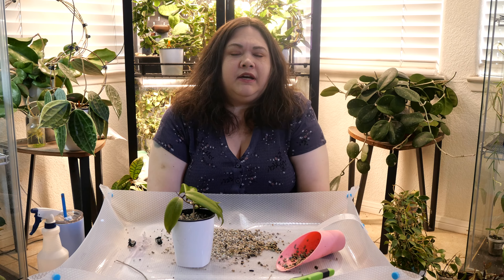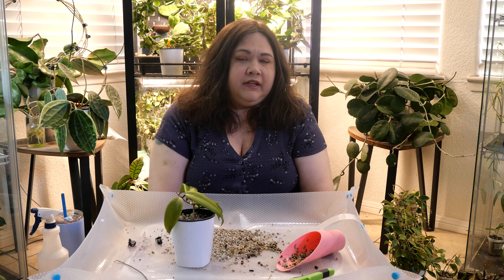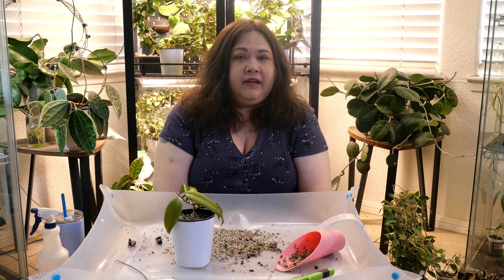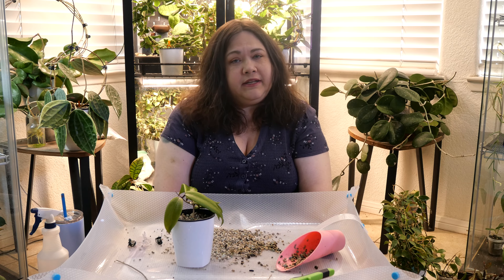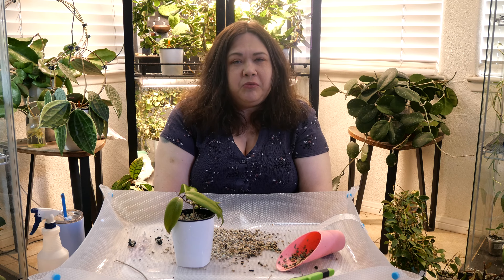Those are the cuttings I'm going to take today. I'm going to clean up this mess, and next I'll get these ready for a sale. My next video will be about how I put cuttings up for sale — my process. I hope you join me for that. Thanks for joining me today — I hope you have a wonderful day, bye bye!